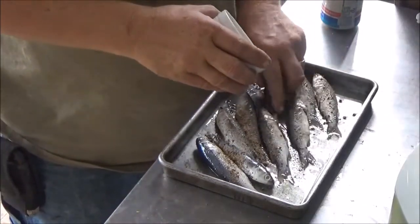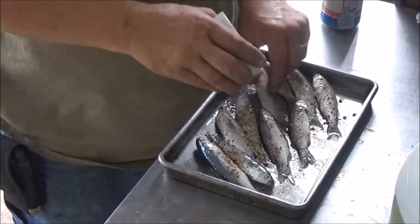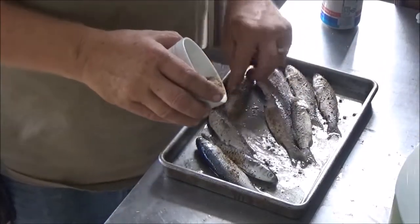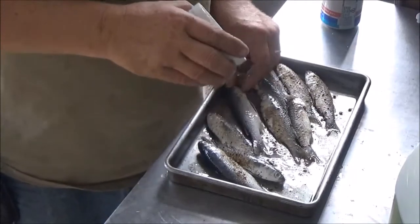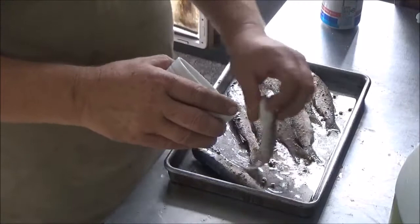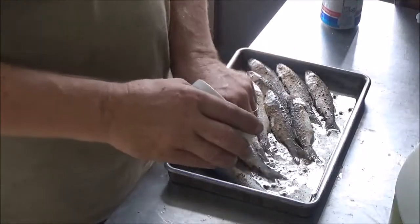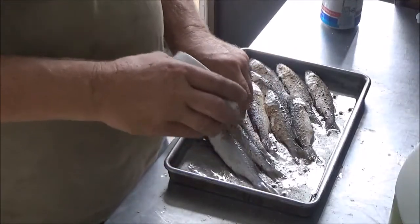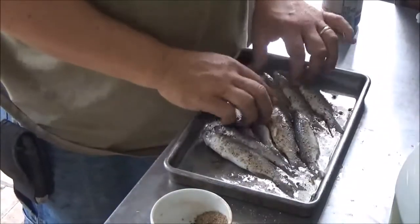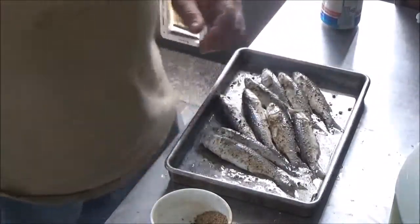By the way, this is an experimental recipe. If it turns out any good you guys will see it; if it didn't, you won't. All right, those guys are all coated with their seasoning — I'm gonna go ahead and put them on the smoker.